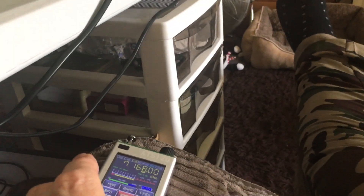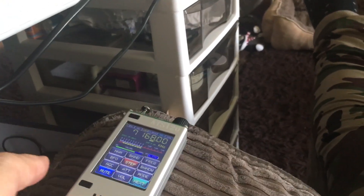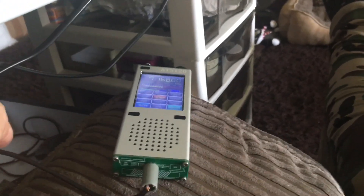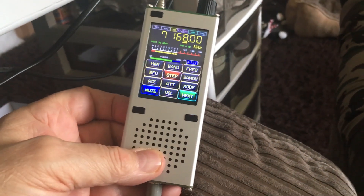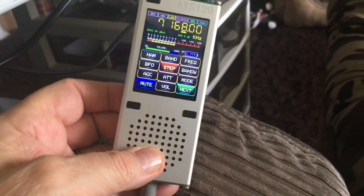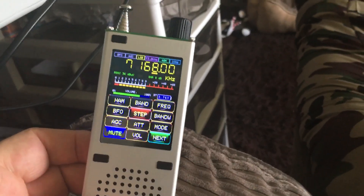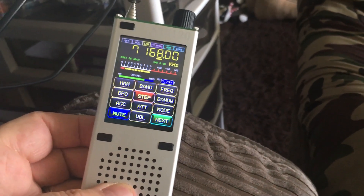I just muted it. As you can hear, it's really good reception. I'm using a G5RV antenna switched through from my other room, my shack, just through a small cable into the living room here so I can have a listen when I'm sat here. I normally have this Bluetooth to a little earpiece and just listen while the telly's on — my wife watches telly — and I'll just have a listen on this.